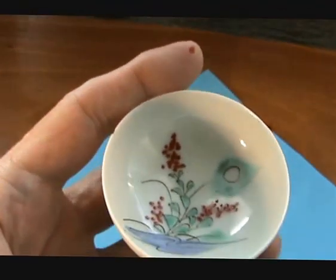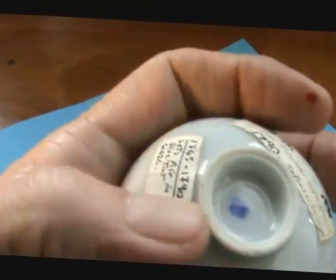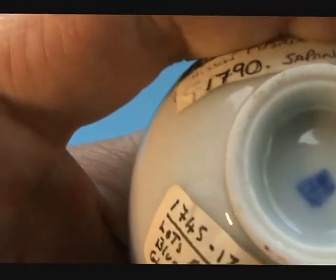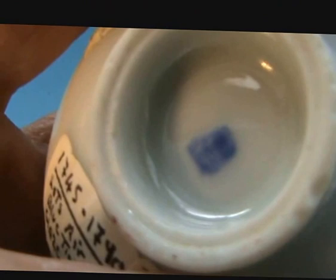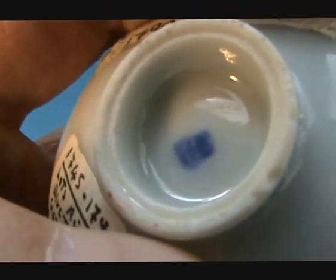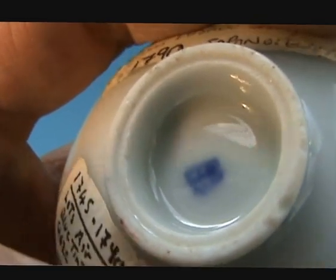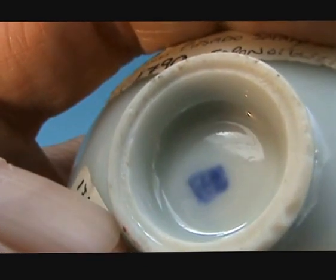It's really finely potted. And it does have a mark right there — let me just try and get in there. It seems to be a square with a cross in the back end up there. You can really see it's very smudged.